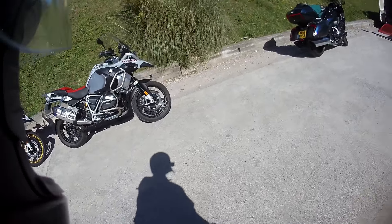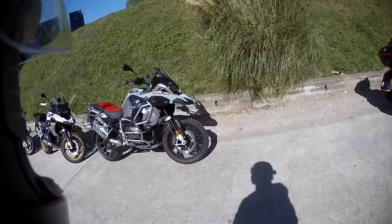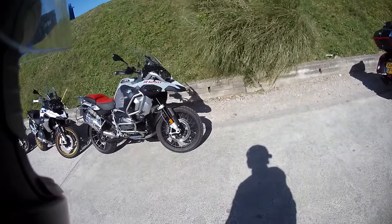Hi guys, Exeter Rider here. Welcome back to the channel. This week I'm test-riding the iconic BMW R1250 GS Adventure.